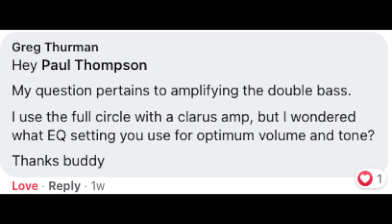Here's one from Facebook, my friend Greg: I use a Full Circle with a Clarus amp, but I wondered what EQ setting you use for optimum volume and tone. This is actually a subject I'm going to cover in a future video — specifically, how do we set an amp for acoustic bass? A couple of quick things: one, don't forget that it's an acoustic instrument, and your amplified tone should be a combination of what's coming off the bass and what's coming out of the amp. A second tip: start with everything flat and go from there. Find out what everything at 12 o'clock sounds like first, then make small adjustments.